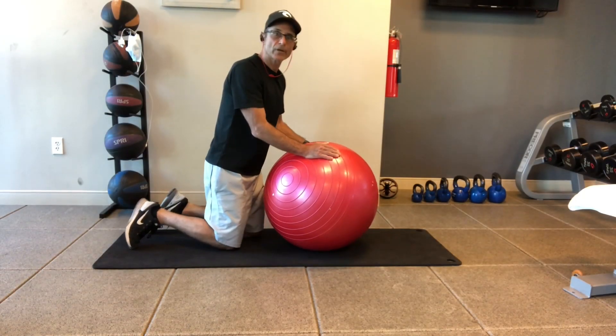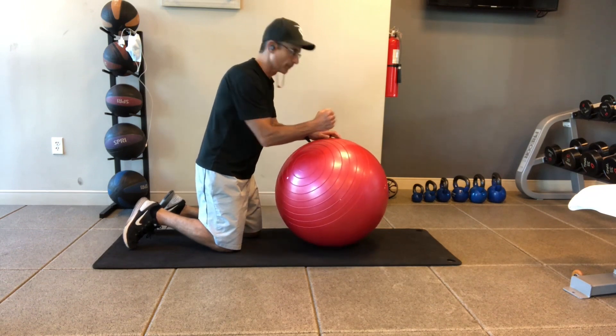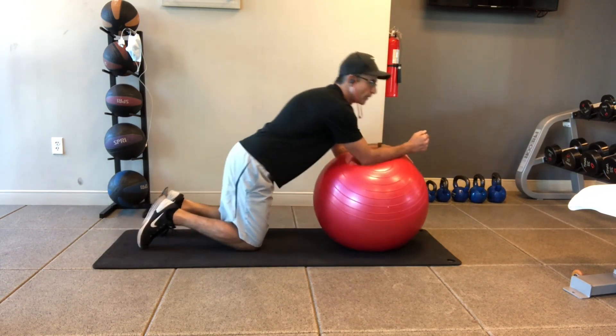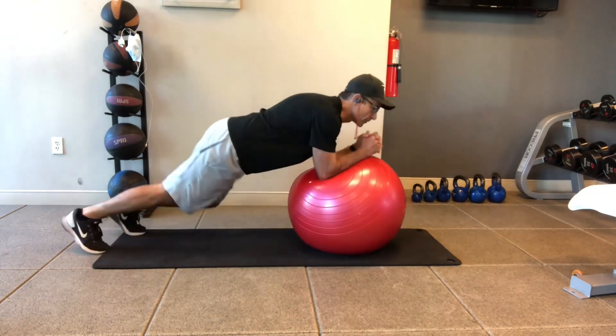This exercise is called the plank with the elbows on the ball. Place your forearms on the ball, get your balance, and lift your body up into the plank position on the ball.